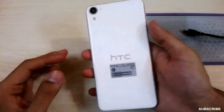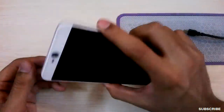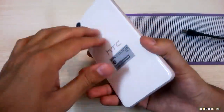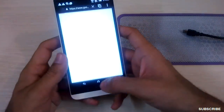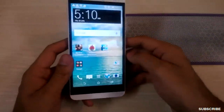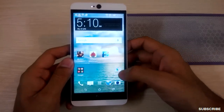The battery is good enough when using the phone lightly without running GPS or heavy games — it will easily last one day. But when running heavy games or GPS, the phone heats up pretty fast, which adds to the battery drain. In that case, you will run out of juice in about six and a half to seven hours, which is not good battery backup.